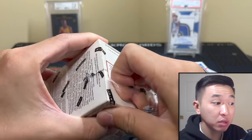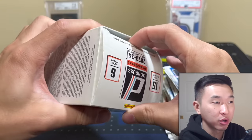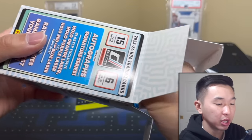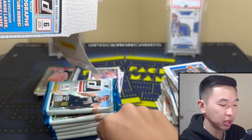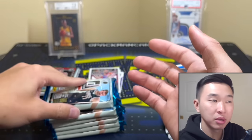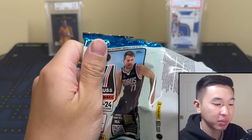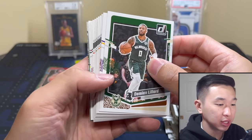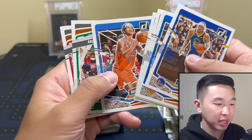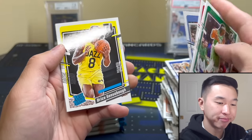Julian Phillips — we got him! Green parallel, there you go. So far none have run away with it, I don't know who's in the lead though. Here's blaster number three — these are cheap, fun rips and they have a nice ceiling. That Wembanyama green laser — it's not impossible to get, one per pack in the rookie slot. Six chances in every box, same with the laser and same with the insert.